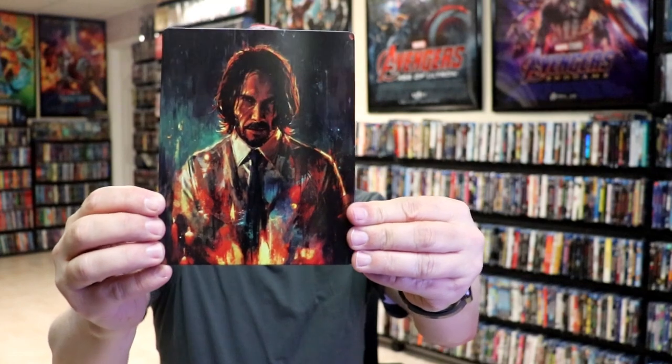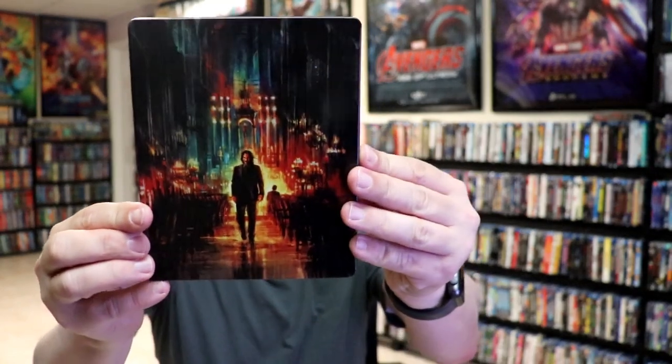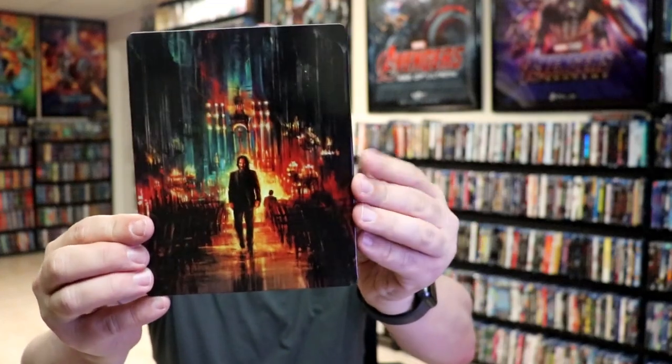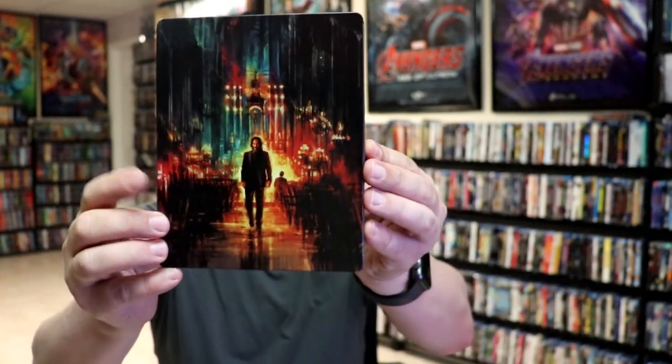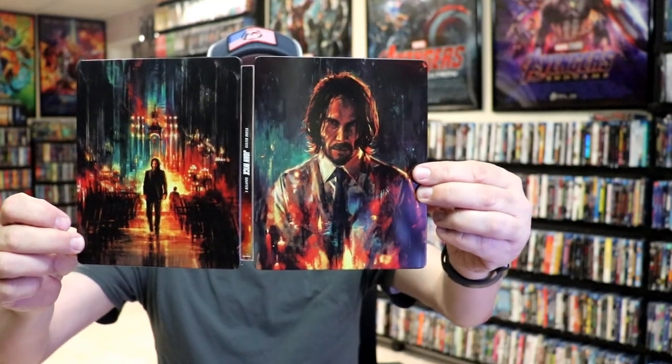Pretty cool looking artwork. And then here's the back. There is no embossing or debossing. It is a lightly glossed steelbook. Great looking image. We open it up and we have the front and back together. Really nice looking artwork.